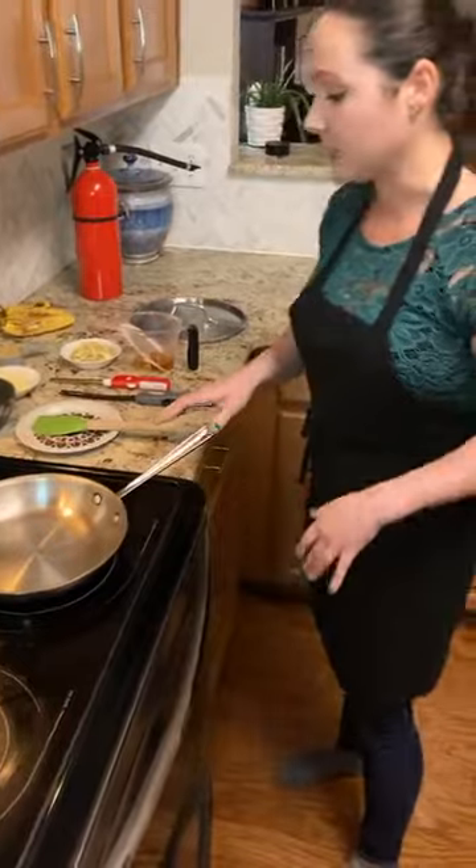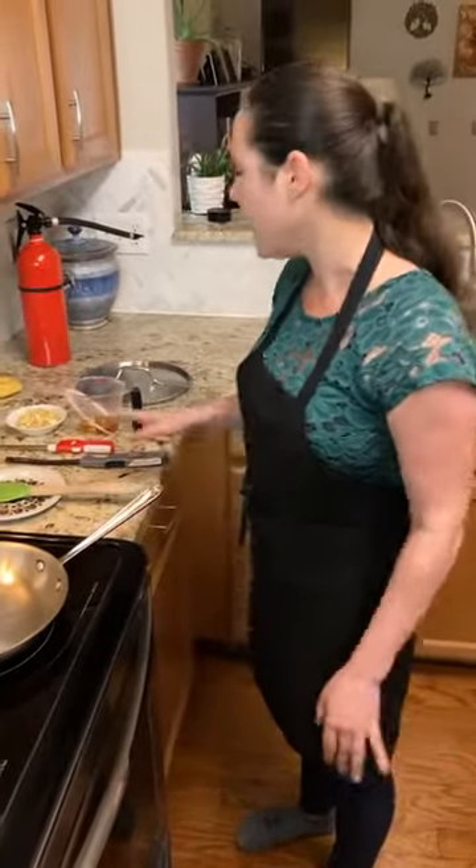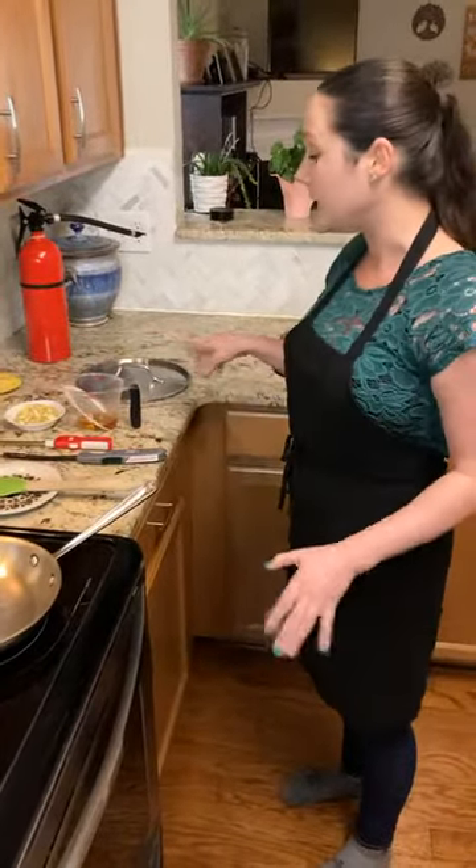I have my sauté pan here at the ready, and I have all my other ingredients and everything together, and we'll go through that in just a moment.